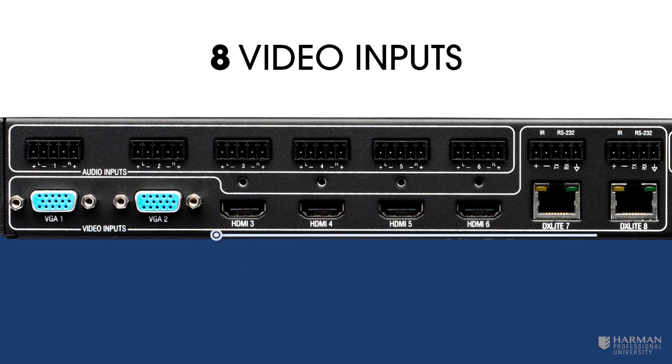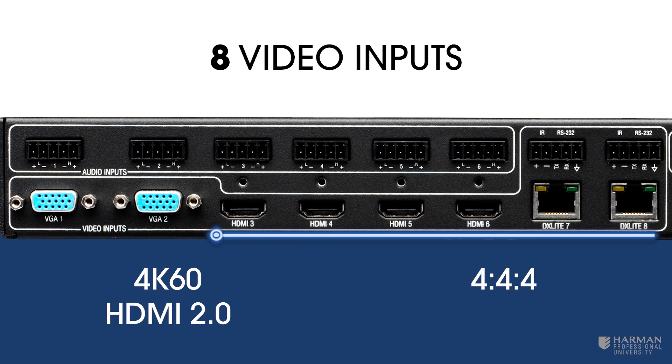Four HDMI and two DX Lite inputs support formats up to 4K with a 60Hz refresh rate, 4:4:4 chroma subsampling, HDMI 2.0, and HDCP 2.2 copy protection.